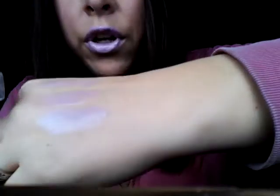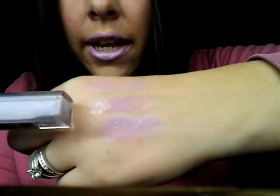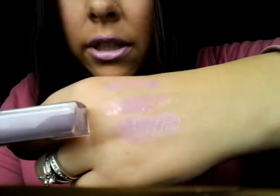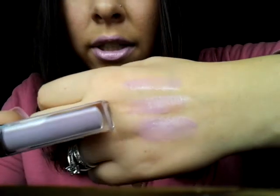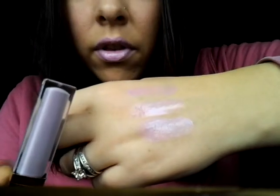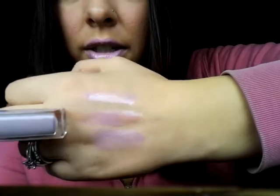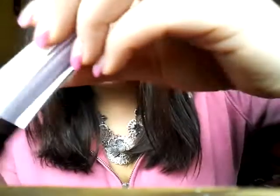The next swatch in the middle is Revlon's Lustrous Lip Gloss in the color Lilac Pastel. This one is kind of a little on the thick side for me, but it's only $5 in pretty much any drugstore.